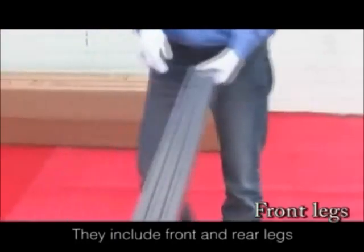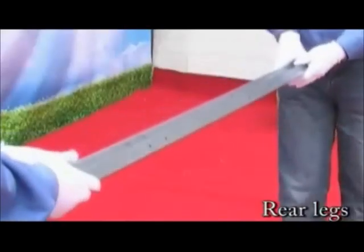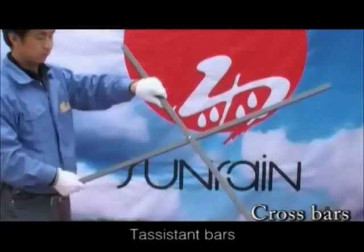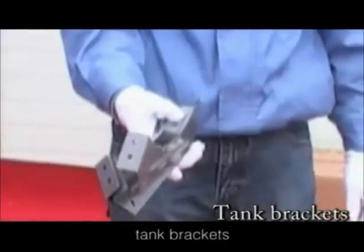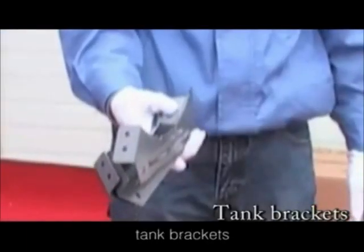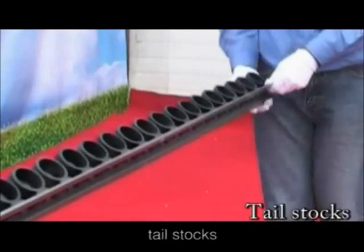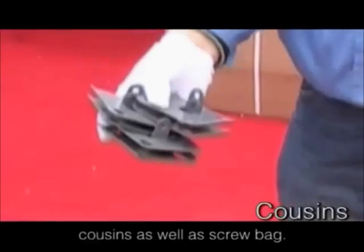They include front and rear legs, assist bars, cross bars, tank brackets, tail stock track, tail stocks, reflectors, and cushions as well as screws and bolts.